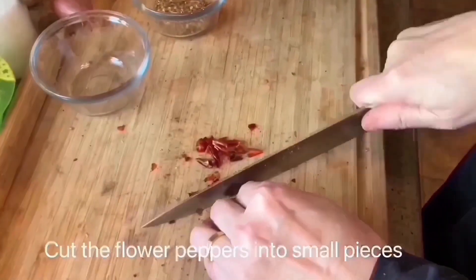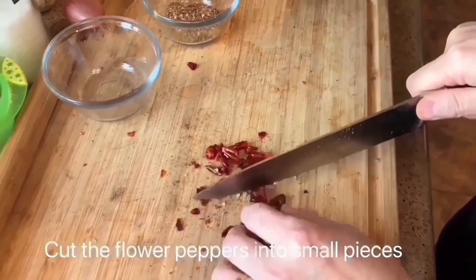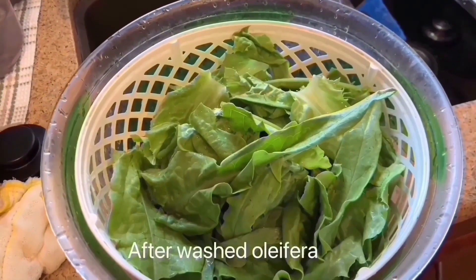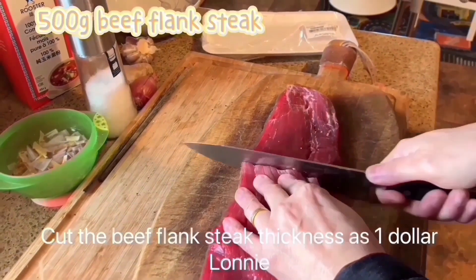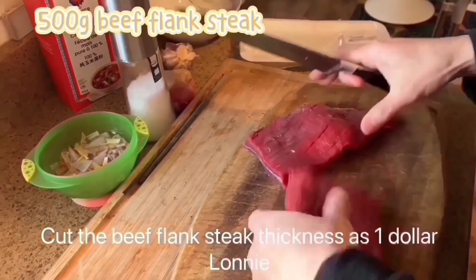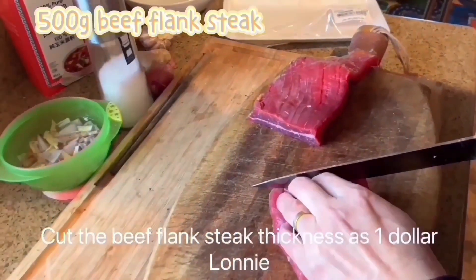Cut the flour into small pieces. Cut the beef flank to a thickness of one dollar loonie.